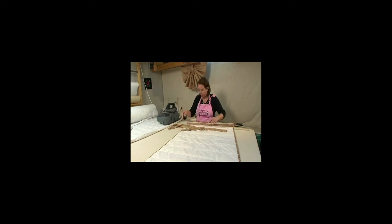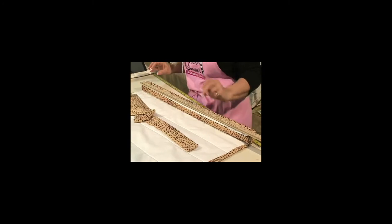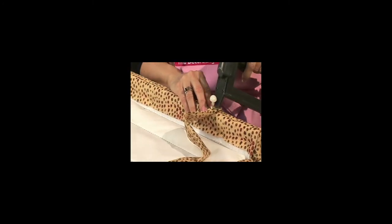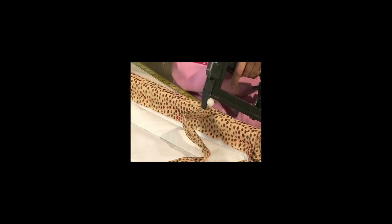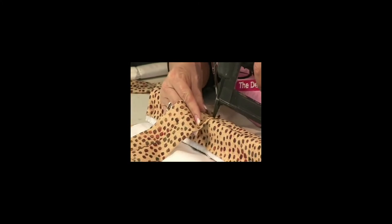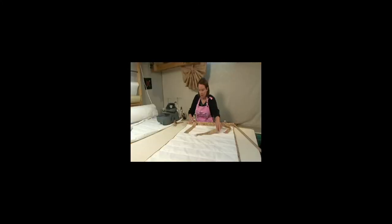I'm going to decide where the placement is going to be — I think I'll come in about 6 inches from each end, about on center. Let's staple these in place. Then I'm going to layer this over — remember the front one goes over the top, so you don't have that raw edge from the back tab facing you.